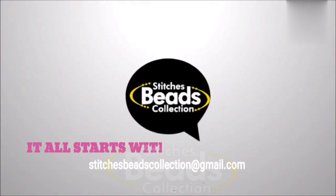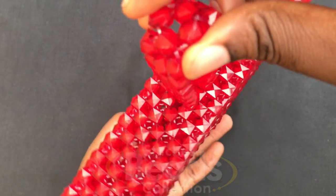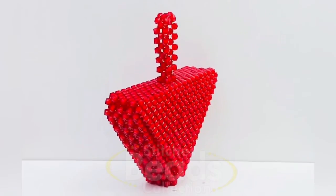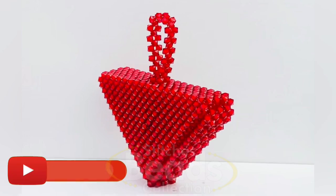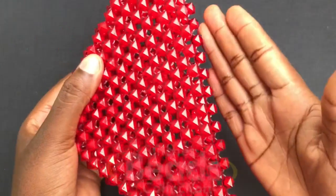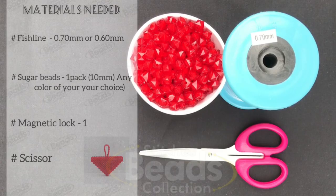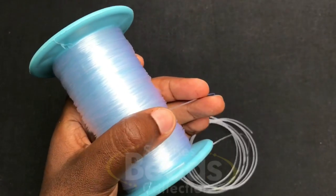Hey lovely people, welcome back once again to another episode of Stitches. Today let me share with you how to make this unique designed handmade beaded bag. Before we start, please subscribe to my channel and hit the bell button. Let's get started. Materials needed: you cut your fish line, make sure it's long enough.